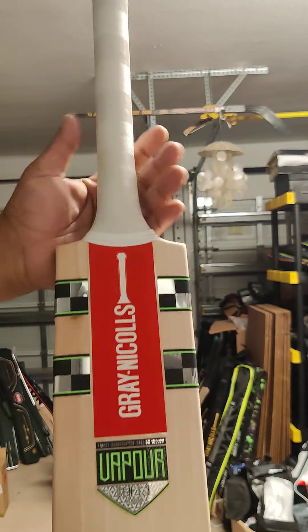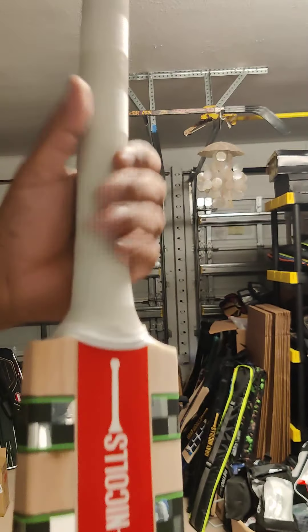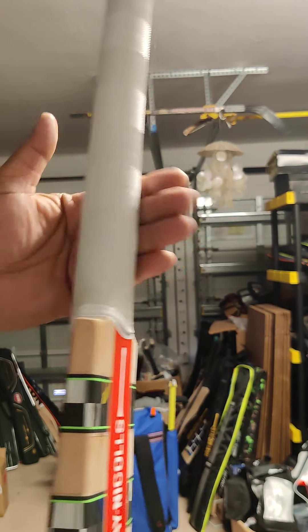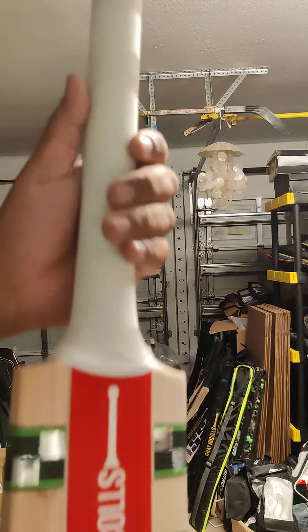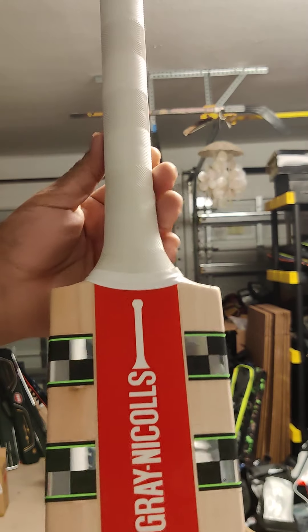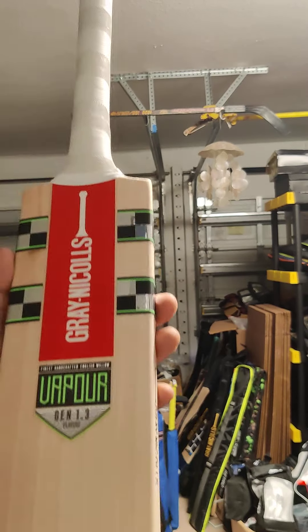The handle on these bats — all of them have a chevron grip. The handle is a medium size, nice semi-oval handle, which means it is oval at the bottom and all the way at the top it's round. The benefit of the semi-oval handle: many people say it does help you to play straighter, and the cover drives from Babar Azam are awesome.